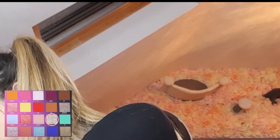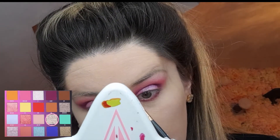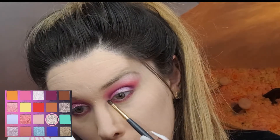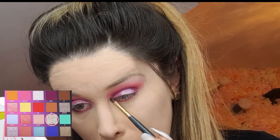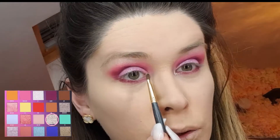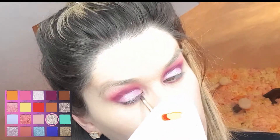There's a shade in here called 'All In' — I think I might just take that. I'm going to pick it up with a really small brush and apply it to the inner corner. This just adds a pop of shimmer to the look and gives it a little bit more life.